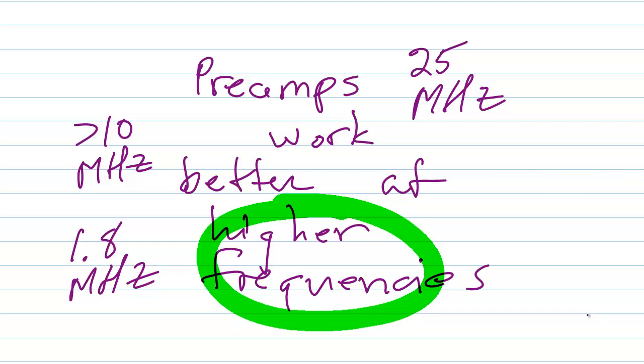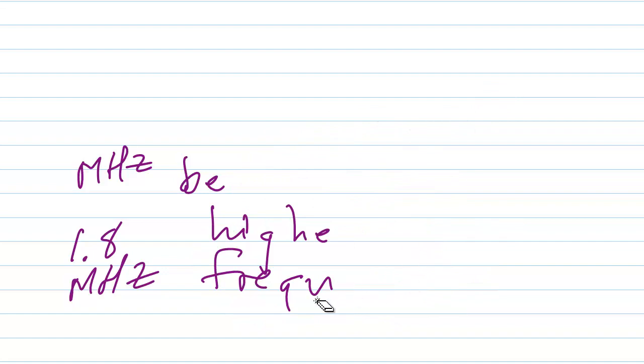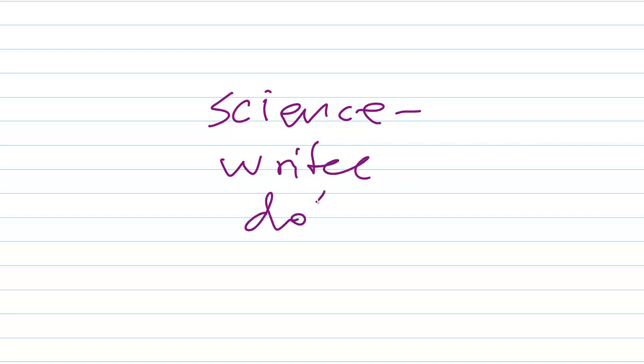Preamplifier circuits, by the way, are fairly simple and straightforward and I describe some of them — I believe in my book Teach Yourself Electricity and Electronics. You can find all of my books by going to Amazon.com and entering my name in the author search: Stan Jibalisco. You can also go to my website, sciencewriter.net — if you Google my name, sciencewriter.net is going to be the first hit you get.